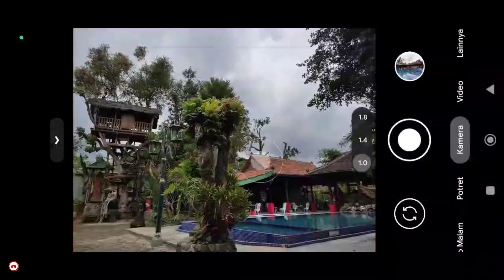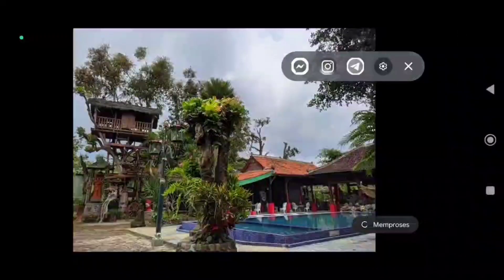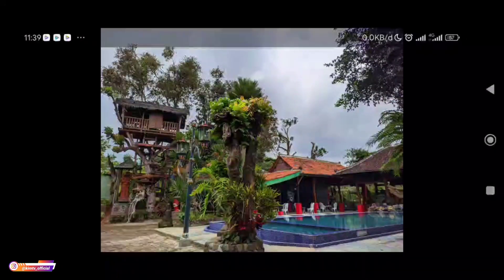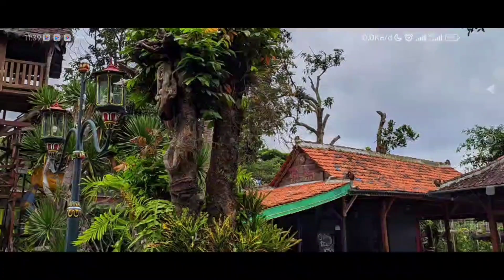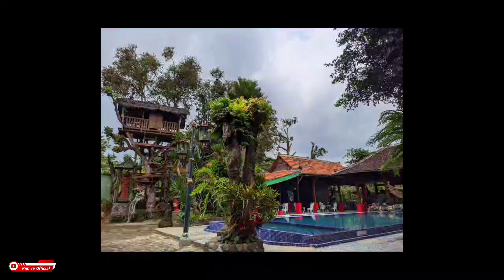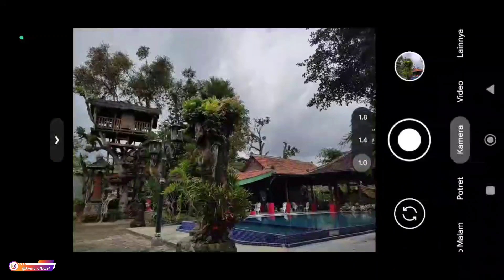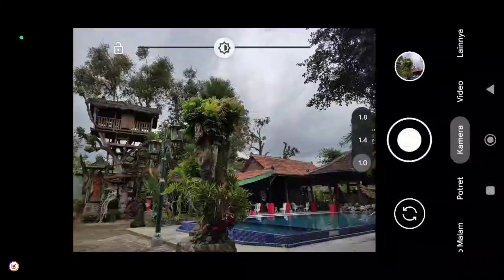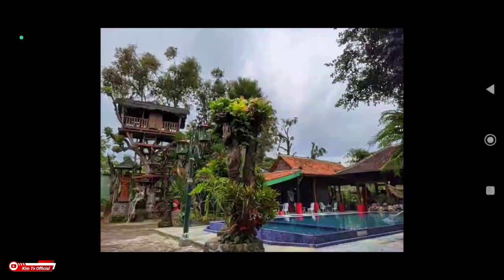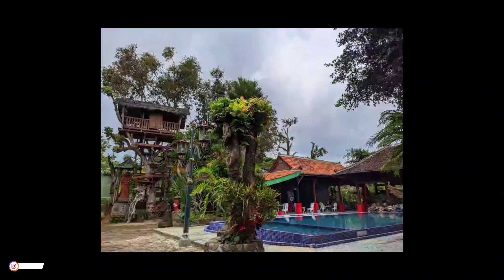Oke langsung kita tes. Yang pertama adalah AWB on terlebih dahulu. Kita coba ke arah sana. Seperti ini hasilnya — untuk warnanya natural, AWB-nya natural.